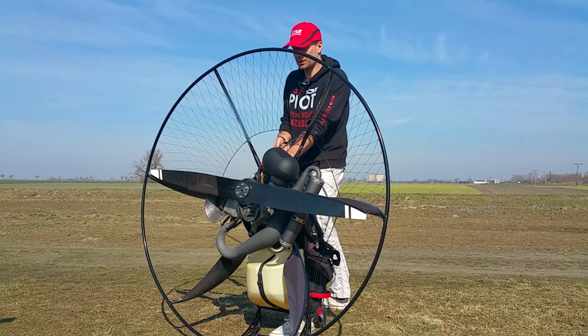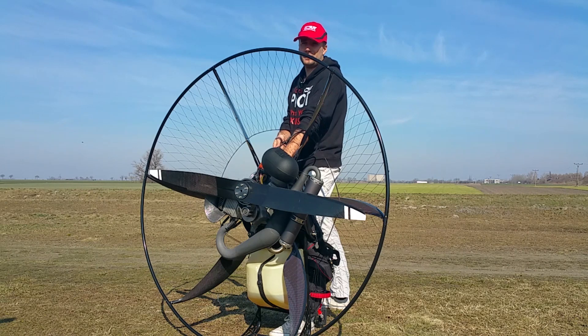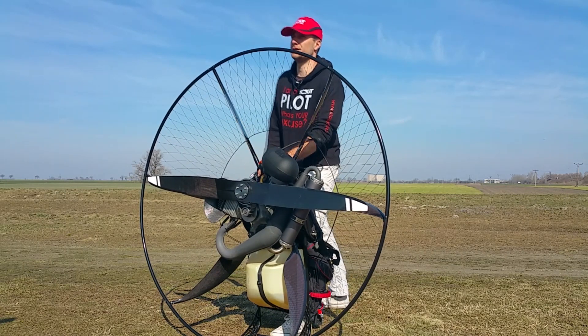Pull a little until you feel the starter is engaged and then give it a short pull — maybe 50 to 60 centimeters is enough. Don't pull any longer, it doesn't help at all. That's it.